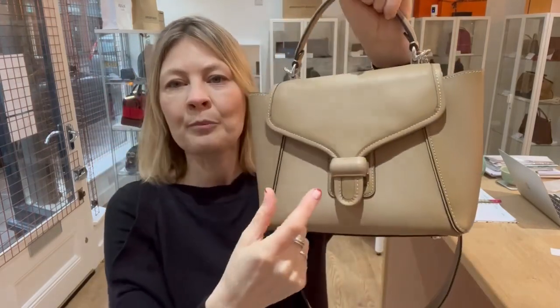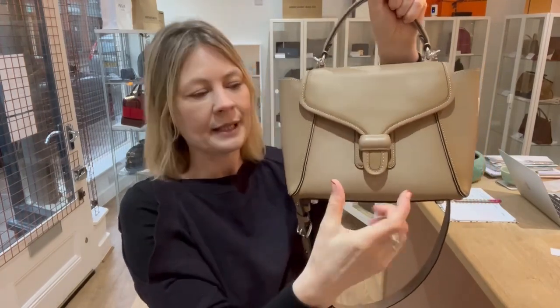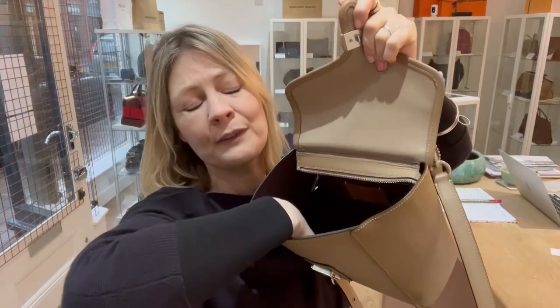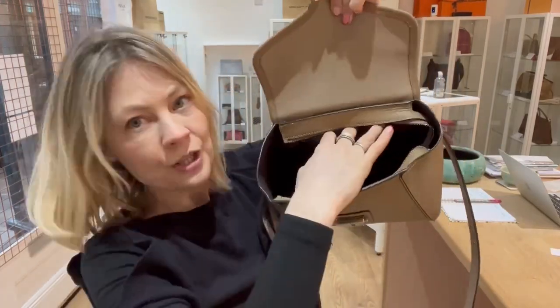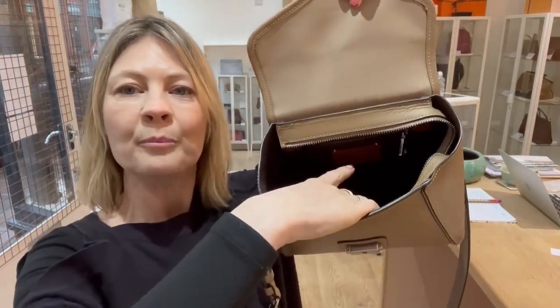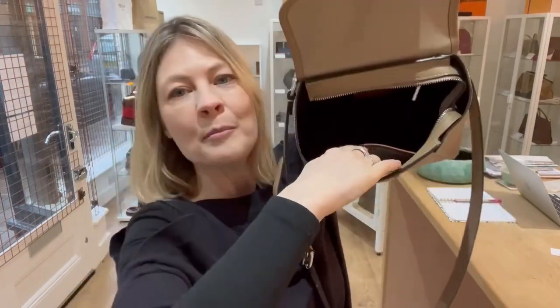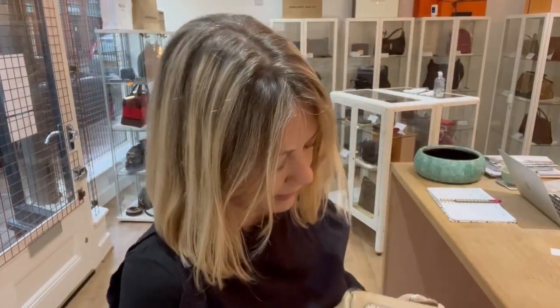There's a flat closure and it's like a briefcase fastening — this piece pops in and then you push those bits together, and it pops open. Inside it is beautiful and feels gorgeous. There's a zip pocket on the back, a Coach tag badge, and then a little press-stud pocket. The press-studs on the bag are quite stiff because I don't think the bag's ever been used, so the press-studs are pretty good.